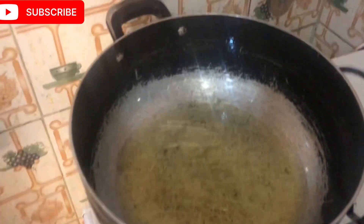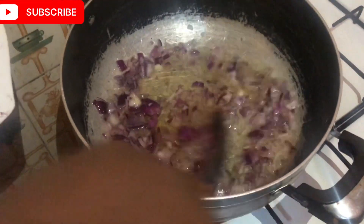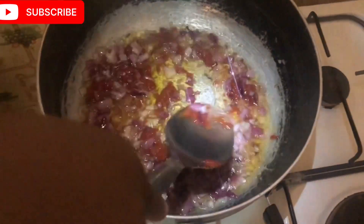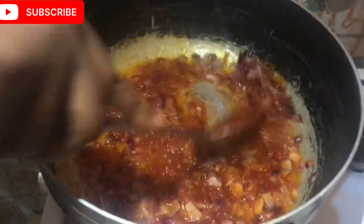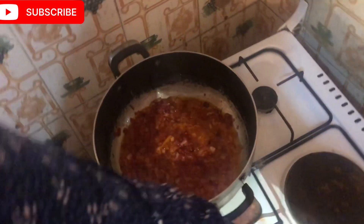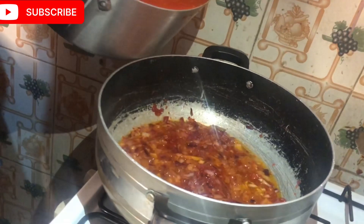Now it's time to cook. I added oil to the pot on fire, then onions. I allowed the onions to fry in the hot oil a bit, then proceeded to add my tomato paste, which I stirred thoroughly. You can see it's so beautiful — it looks like a jollof fry base. I then poured in the blended pepper and cooked it for another 10 minutes to allow it to cook very well.